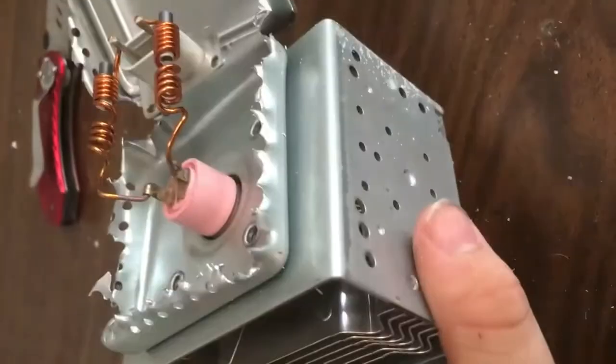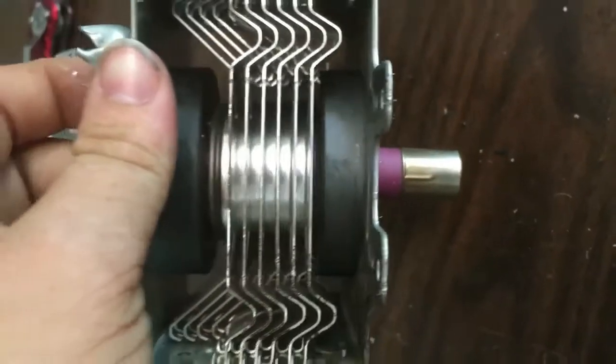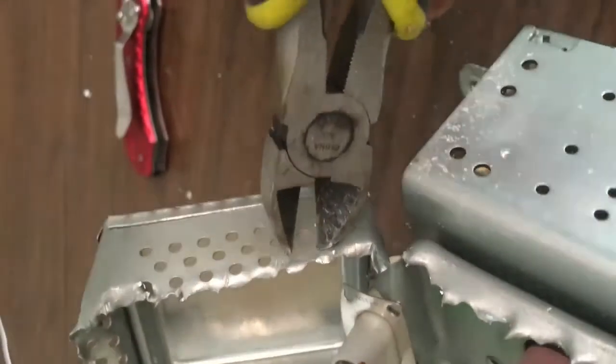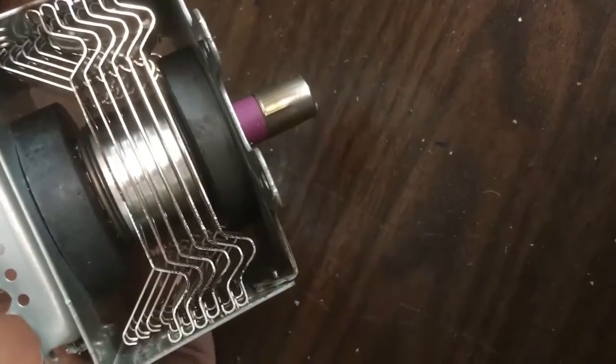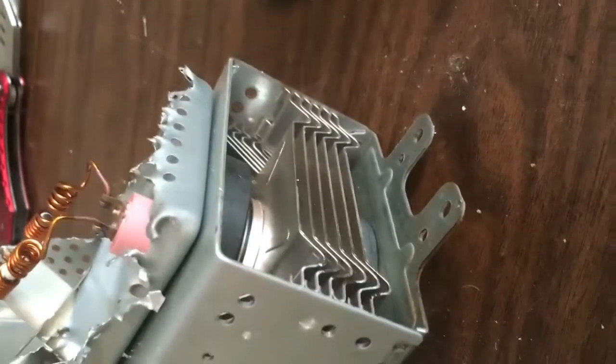I tried taking apart the transformer - though I don't know if this is actually the transformer. This may be the thing that emits the microwaves, or whatever kind of waves this thing uses. I had to take wire cutters, put the tips in the holes, and squeeze really hard until they'd break. I'm not sure what this stuff is and it doesn't look very friendly to use a hammer on. It just doesn't look like something you should smash with a hammer, so I'm kind of giving up on that and putting it in my museum of random crap.